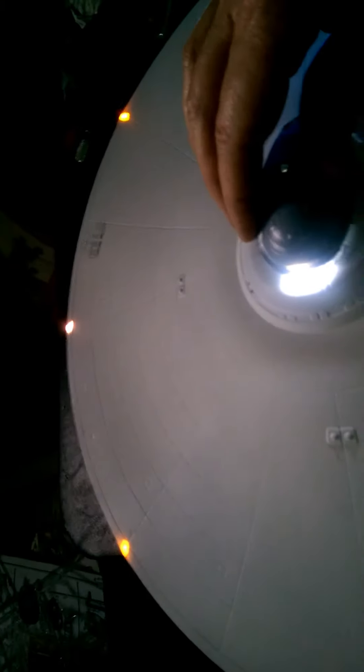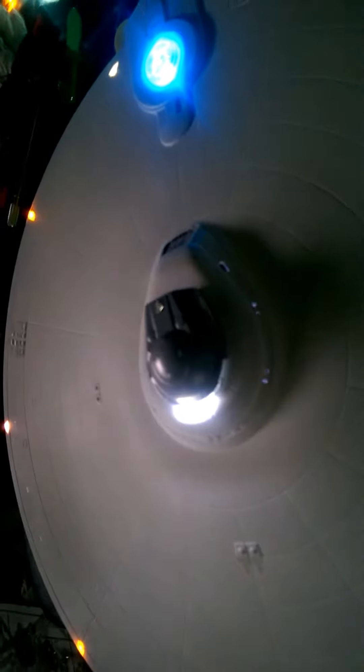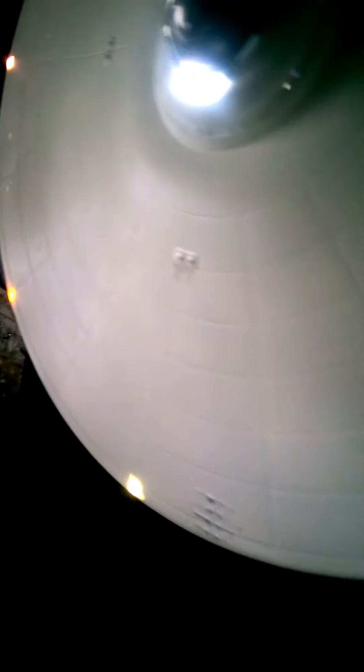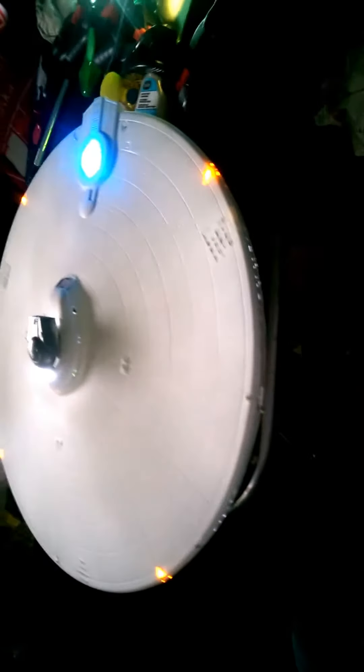It might be helpful to paint the bridge white before I actually set her down. You wouldn't believe the amount of light that spot puts out. It would probably be helpful to paint the bottom one too. Not getting a whole lot of light back there through the officers lounge, not really sure why. The impulse engines look pretty good.